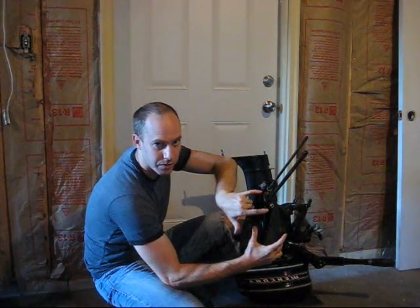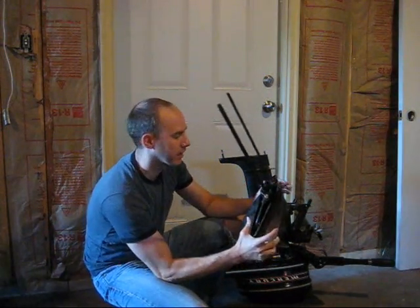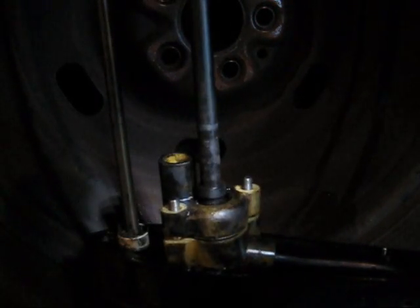There are two bolts right here. You remove these, pop this off, the whole thing comes off the shaft, the impeller is right inside. Here we've got the shifter shaft, the drive shaft, and the impeller housing.